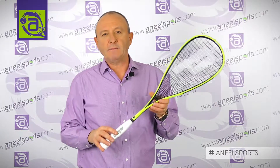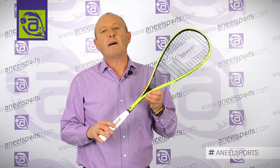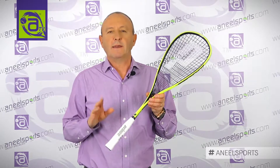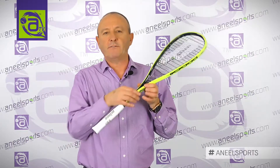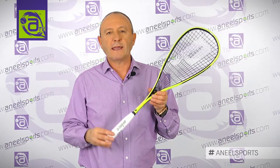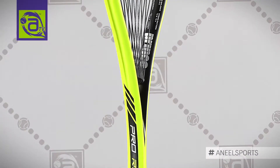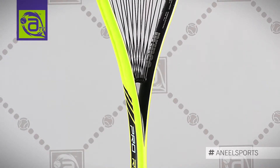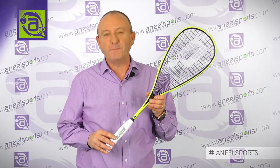The racket is really aimed at intermediate to advanced players and comes with a very high power level rating. Each Prince racket now comes rated anywhere between 200 and 950 — the higher the number, the more powerful the racket. The Rebel comes in with a power rating of 950, the most powerful in the Prince collection. For your next Prince racket, visit annealsports.com.